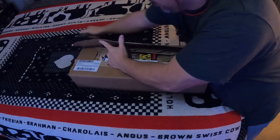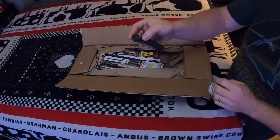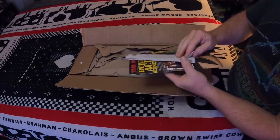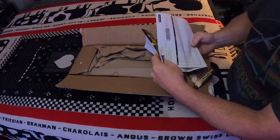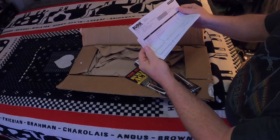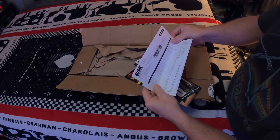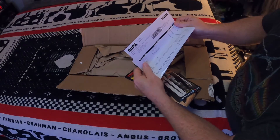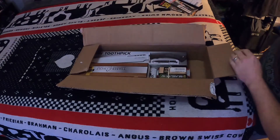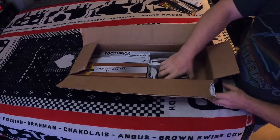We'll see what we got going on here with my handy dandy buck knife. We'll see if we got a replacement in here. There's your standard catalogs, shipping labels, and all that stuff. We got both kits in here. The fixed blade was $19.99 and the pocket knife kit was $22.99. Right off the bat, look at that thing!